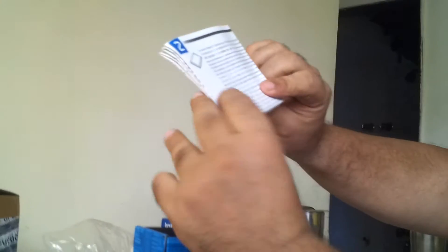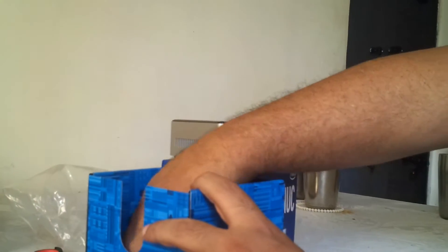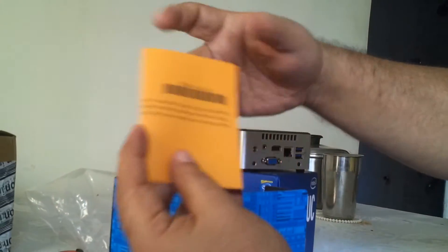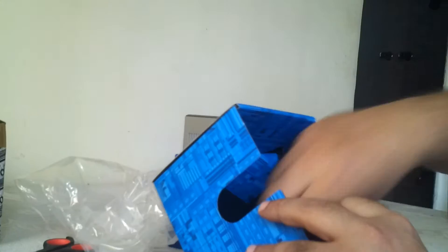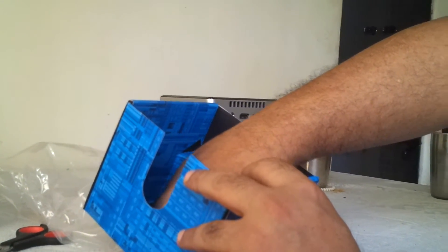This is some typical paperwork. Just some more paperwork — you don't really need the paperwork. And again, more paperwork. And there's an Intel sticker.